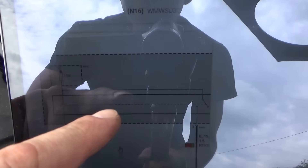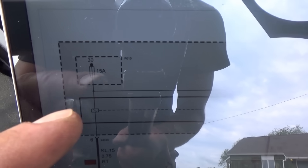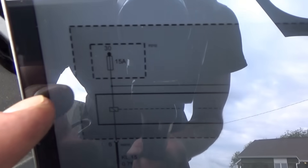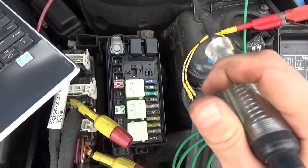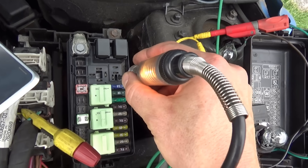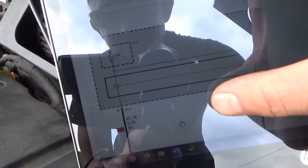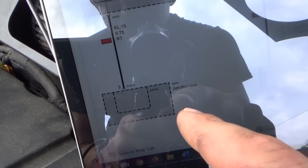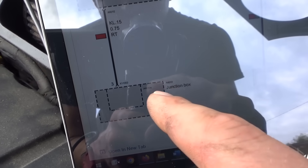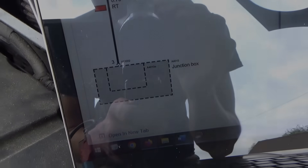Looking at this diagram again for the relay: the 15 amp fuse F010 we just checked feeds both the control side and the load side. We checked the load side — that's fine. What about the control side? It should feed one of the control pins — and it sure does. So this one is ground-side switched by the junction box. Let's see where connector X11002 is and take it from there.